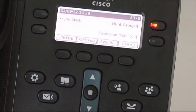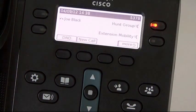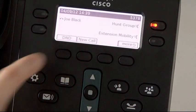Using Do Not Disturb to silence the ringer for all calls: press the More softkey whilst the phone is idle, and then the DND softkey.